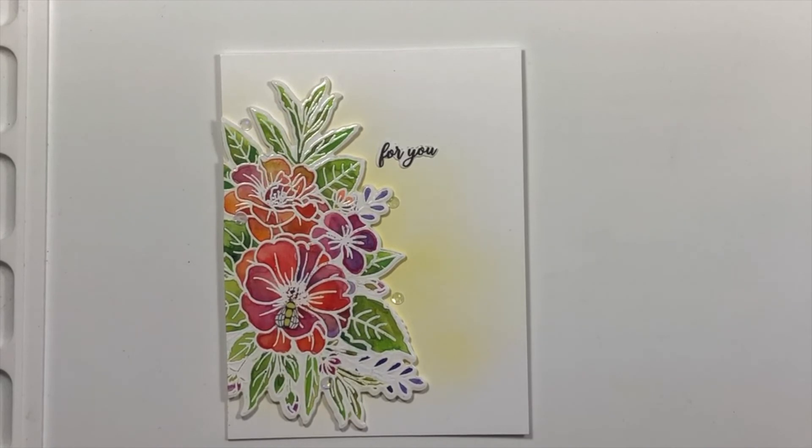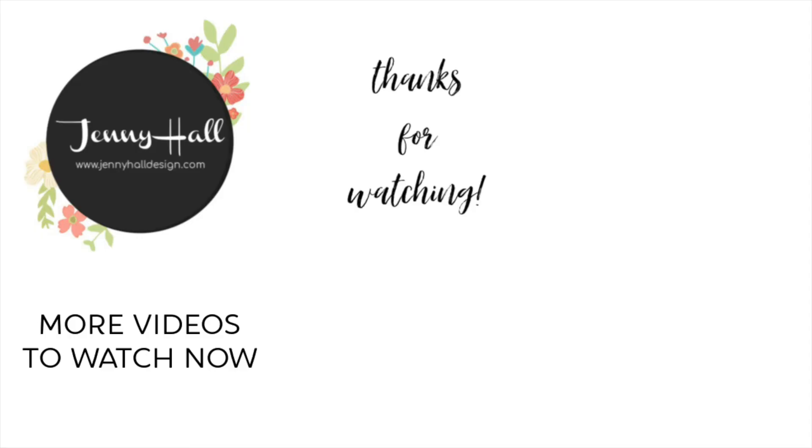Thank you for joining me today. Be sure to leave a comment if you want to participate in the giveaway from Trinity Stamps, and check the video description on the top line and you'll be able to get to the next stop on the video and blog hop. Thanks for watching and I'll see you next time.